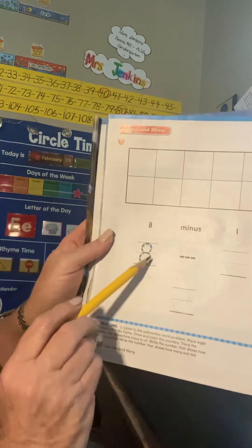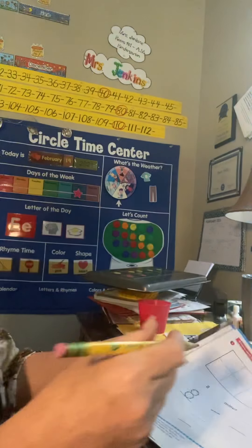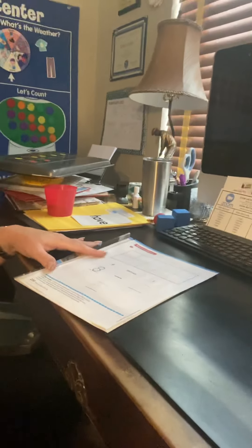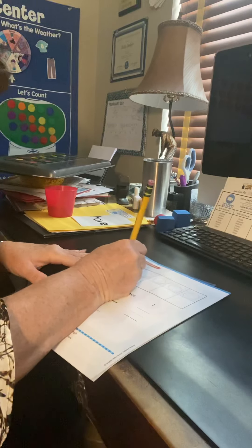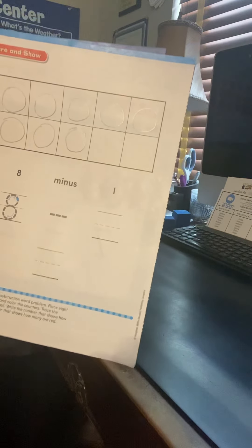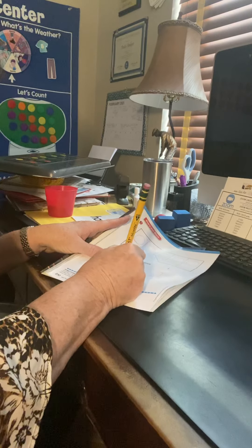Now this one — they're telling us we're going to have eight all together and we're going to minus or take away one. They're giving us the number and it says to draw them on there. You could use your counters if you want, but I also want you to draw them so I can see what you did. One, two, three, four, five, six, seven, eight. Now they want us to take away or minus one — do the very last one that you drew. We started with eight, we took that one away, and then we're left with one, two, three, four, five, six, seven. Eight take away one is seven.